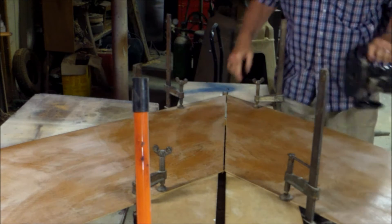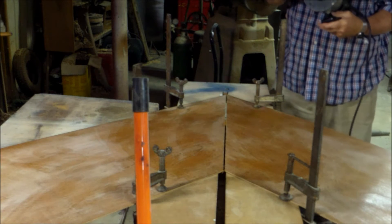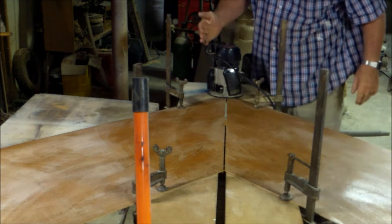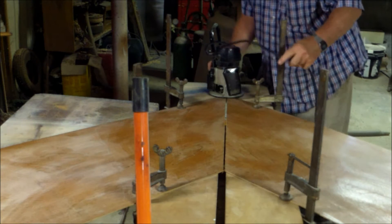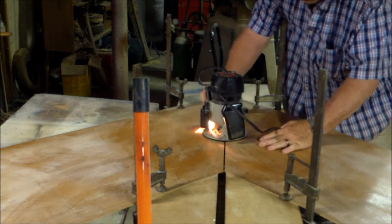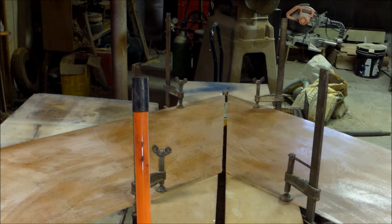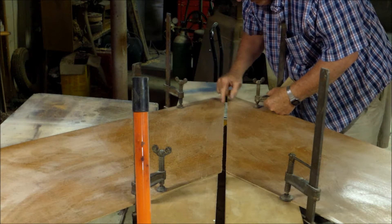I'm going to do the same thing I did before. I've got a pencil line across so I know where to line it up. I set my router bit a little deeper to make sure I cut through both. Right at this end I'm going to hold against this side, slide all the way down, hold against the side — it has a strip of glue on it.